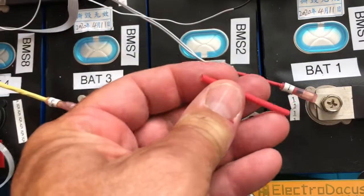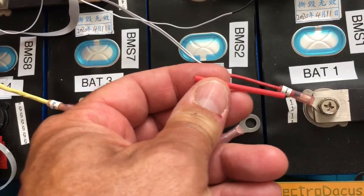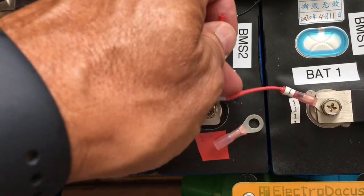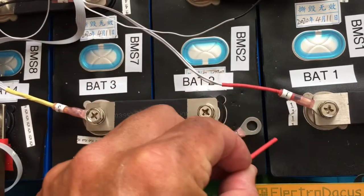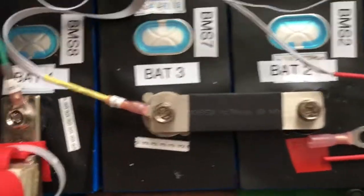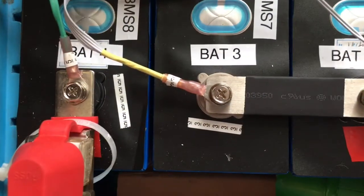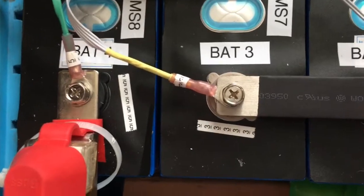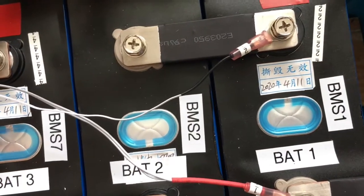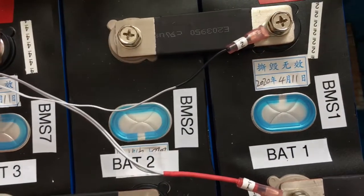What I found necessary is to put sleeving on these things, just to support and protect the thin cable. You're going to need different types of sleeving for different thicknesses. Here's a case where we have a really thick wire, and over here is a case where we have a really thin wire.